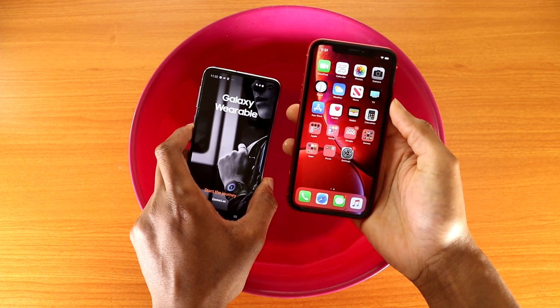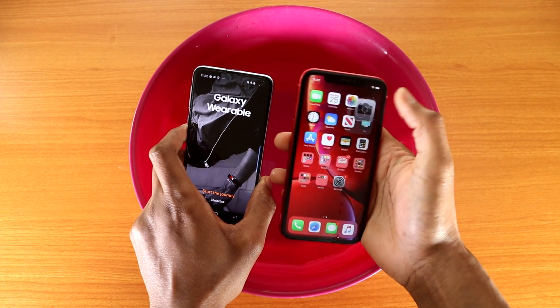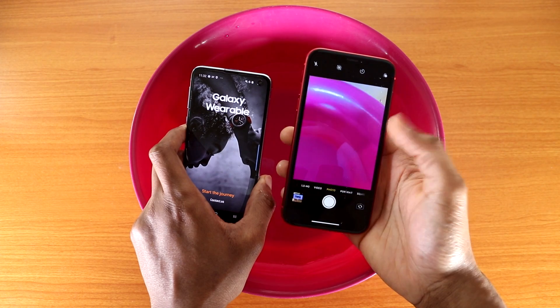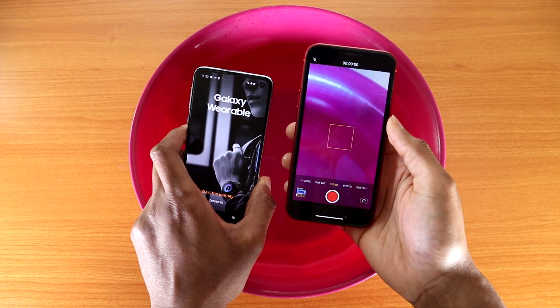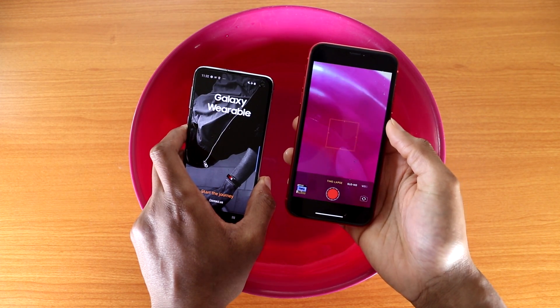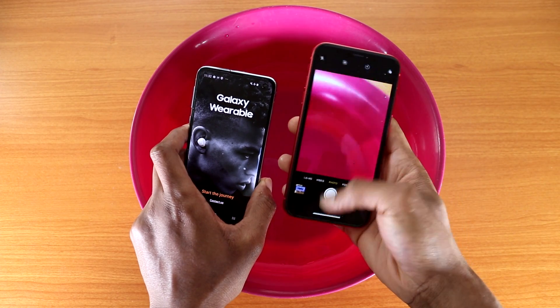The most important thing you guys are probably going to ask is whether the camera still works. And yes, indeed, the camera still works on the iPhone XR after the water test. Let's go to video mode — slow-mo, time-lapse — everything works on the iPhone XR. So the iPhone XR is good to go.